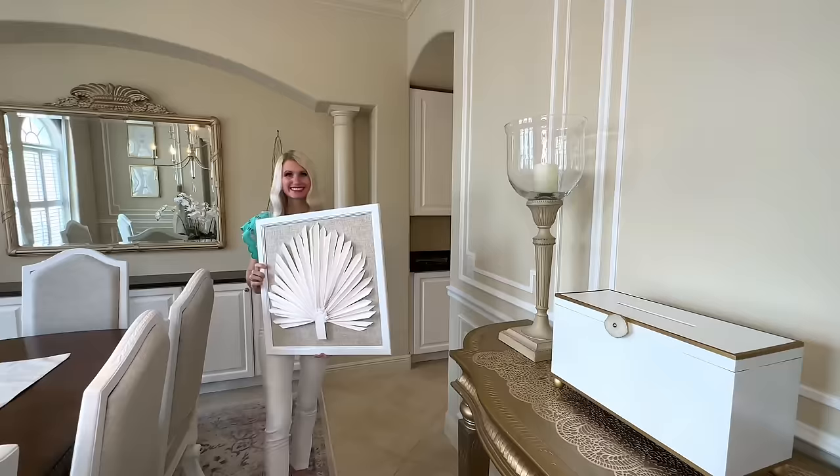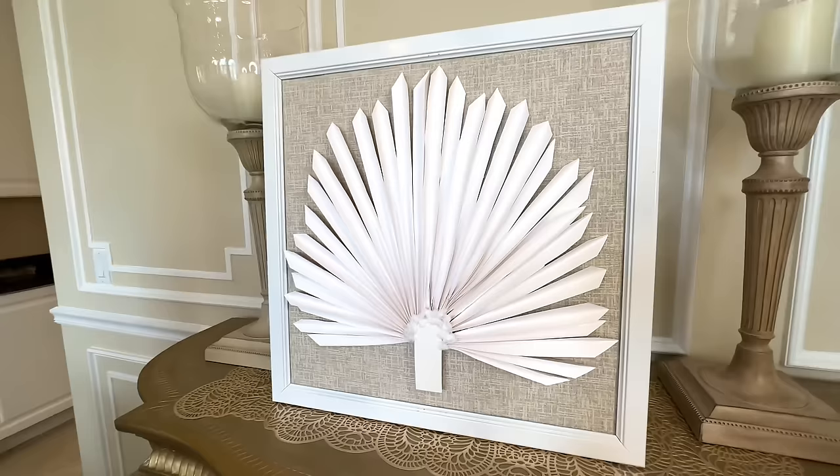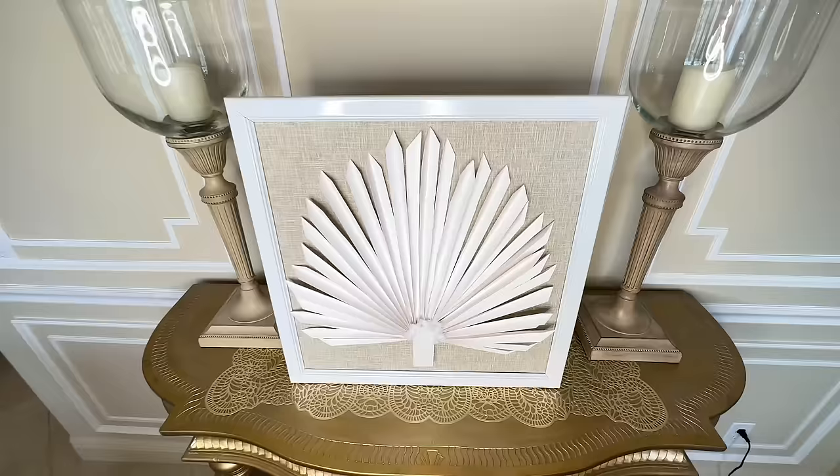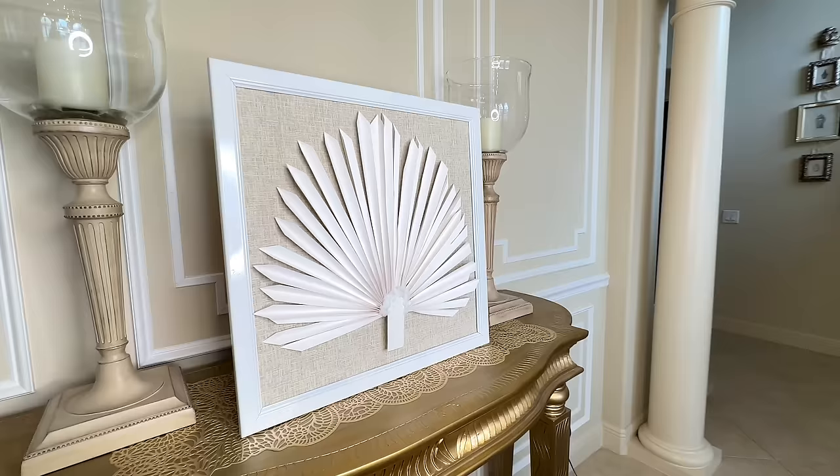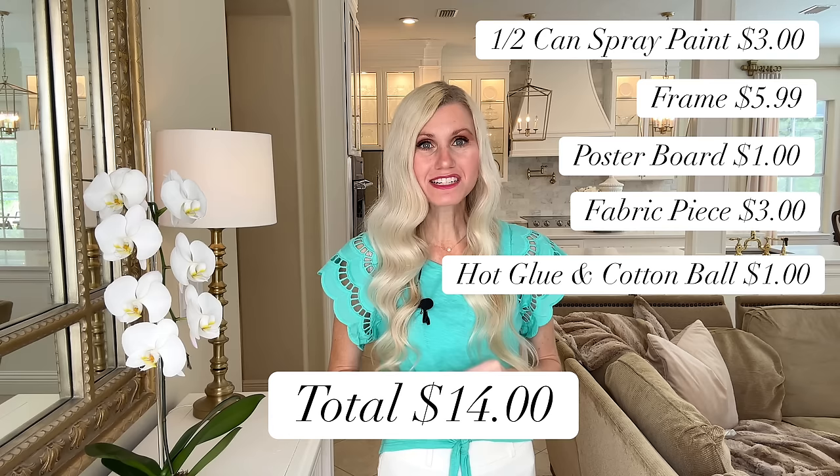Now that our palm leaf art is done, we just put it back into the frame. I flip the frame over and place our art in the center. We are not putting the glass back on because of the 3D palm leaf — our inspiration piece was a shadow box, but ours will be an open frame with the 3D palm art sticking out, which I actually really like. Look at how fantastic this palm art looks compared to our inspiration piece! In total it cost me $14 to create.